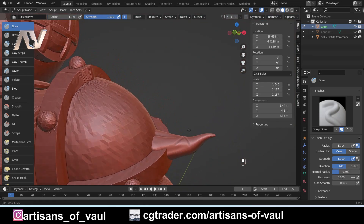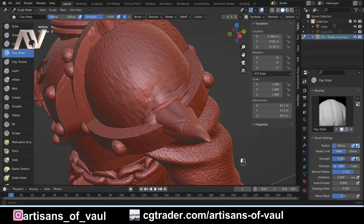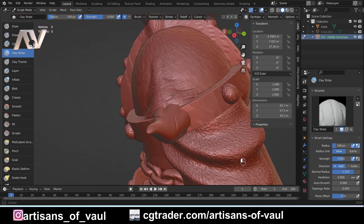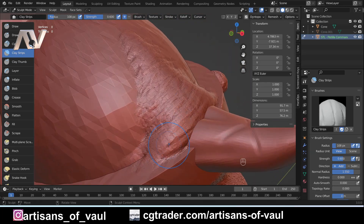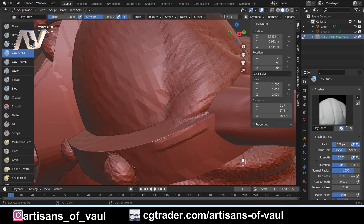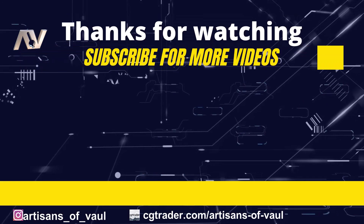We've got our horn looking good, and that's all for this video. In the second video we'll have a look at how to make more organic-looking material on the armor that could represent mutation or worldly features. Don't forget to check out that awesome Kickstarter where you can get the free model to play around with and chaosify yourself.